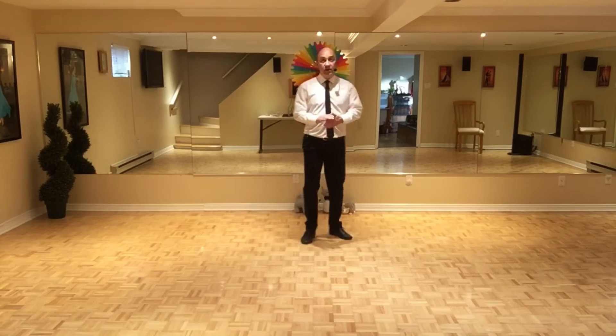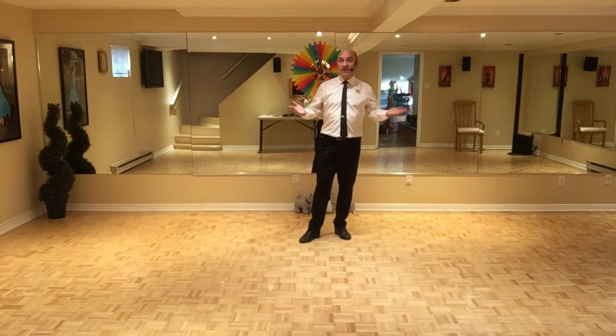So I hope you enjoyed learning this dance with me. Take care and stay safe.